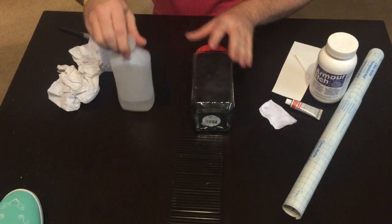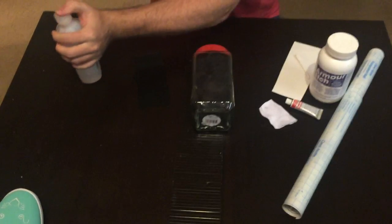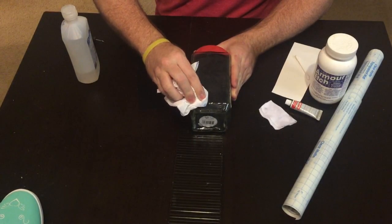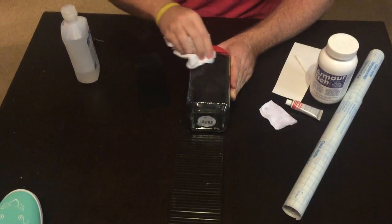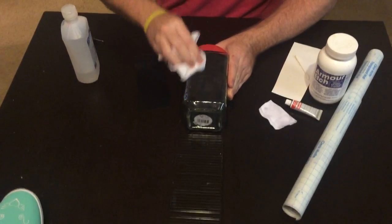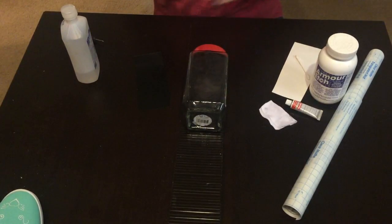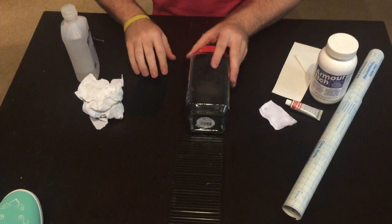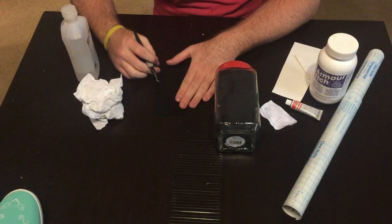First we're going to clean our jar. I'm not sure if the rubbing buff is permanent for washing purposes, so I wouldn't use it on dishes. But candle dishes, vases, and things that aren't going through the dishwasher should be fine. Once it sets up I think you can wipe it clean if needed.